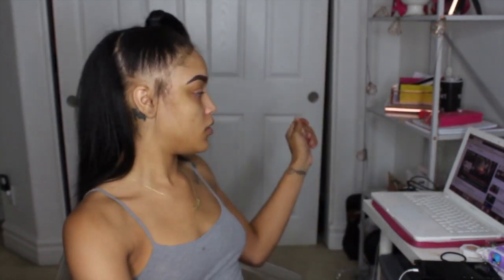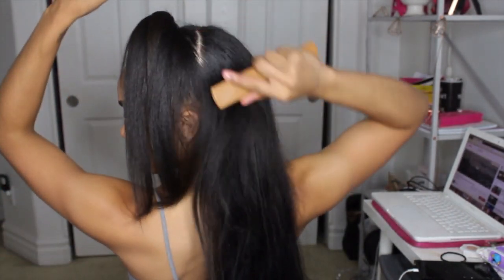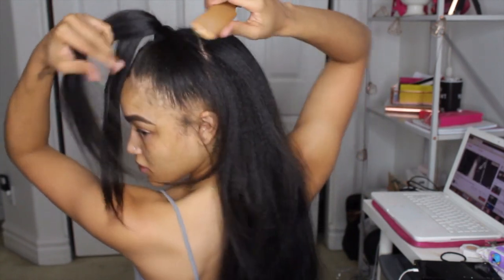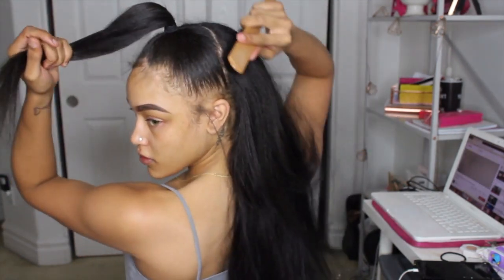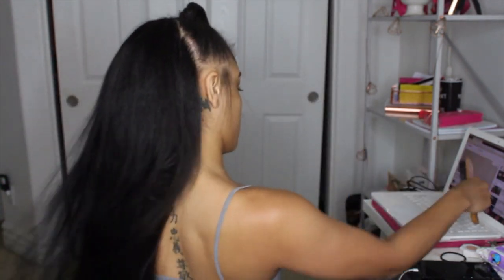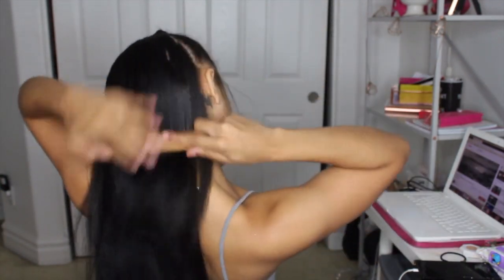I try not to put too much heat on it, but if I need to blend it quickly I will. Even without being fully styled, it actually looks pretty good. I'm taking a boar bristle brush and just smoothing my hair even more, trying to blend everything really well. I think it came out really good for my first time — we're looking good so far.